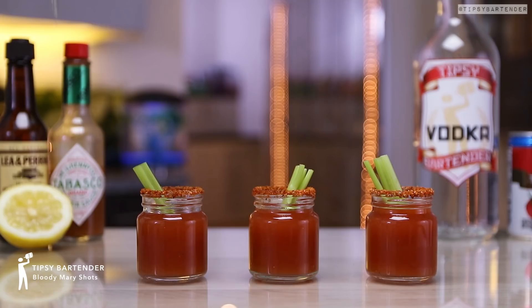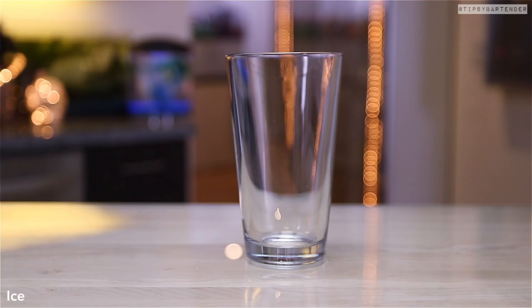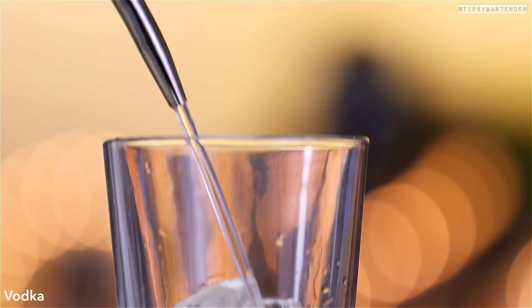Bloody Mary Shorts, homeboy. Just when you thought, hey, what could they come with now? Bloody Mary Shorts — that's what we're coming with.